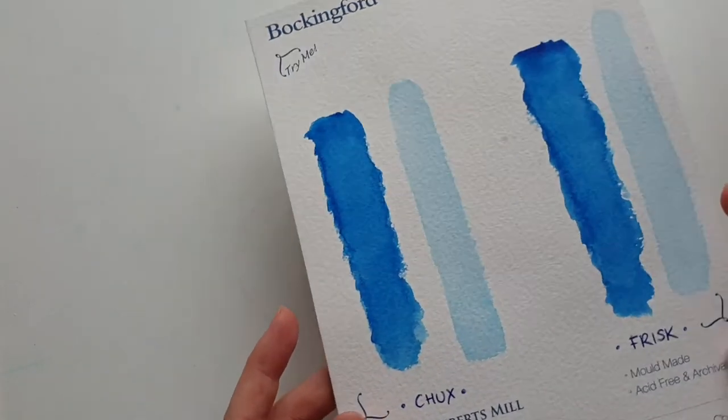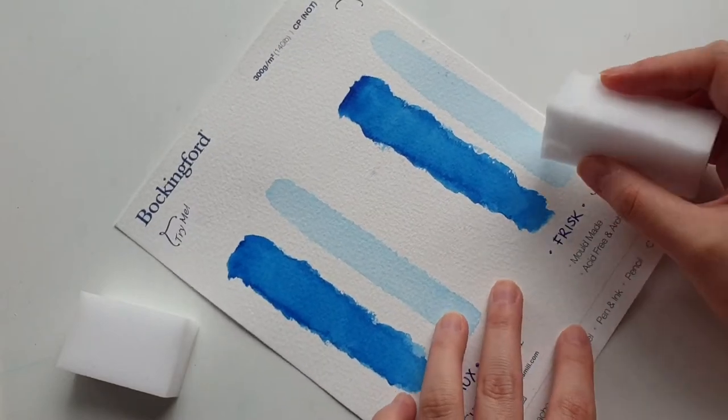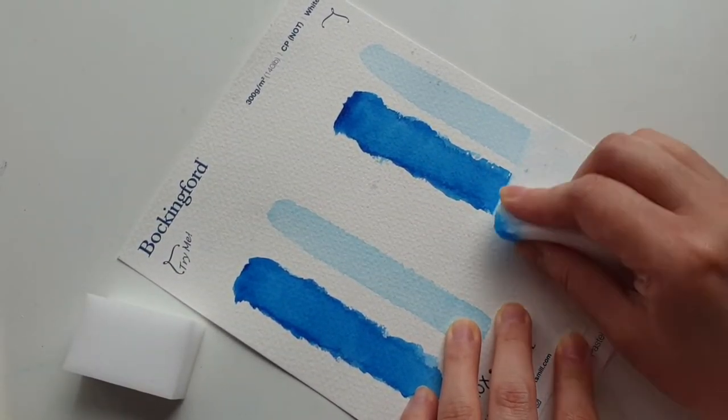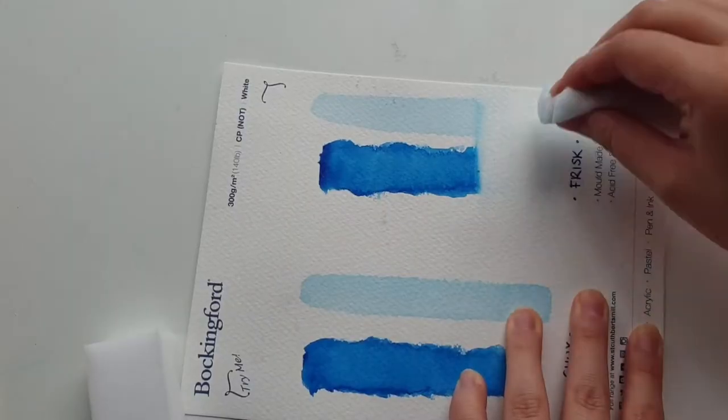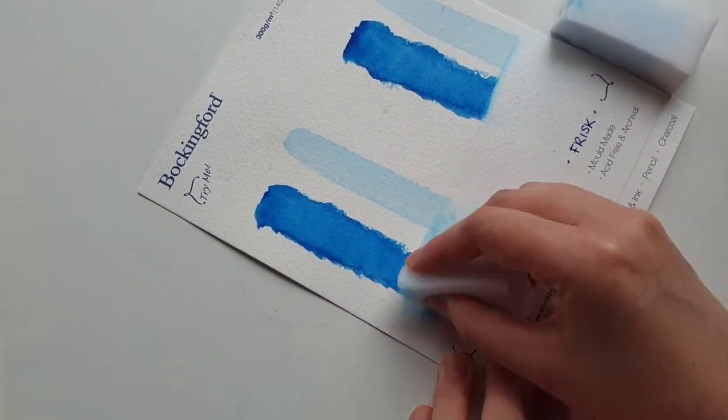I've prepared two swatches of the color phthalo blue. This is a very staining pigment, so it's a good test for these sponges. On the right hand side I'm removing pigment using the Frisk watercolor razor, and on the left hand side I'm removing the pigment with the Chuck's household sponge.